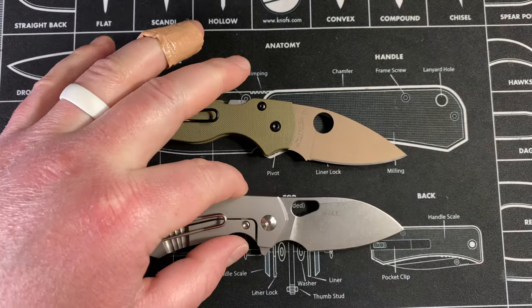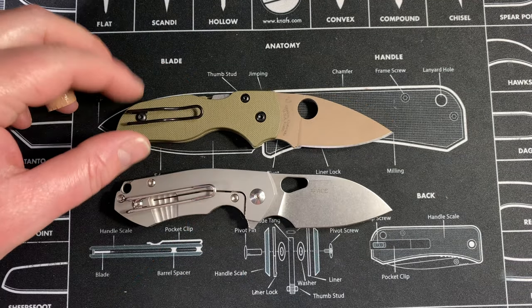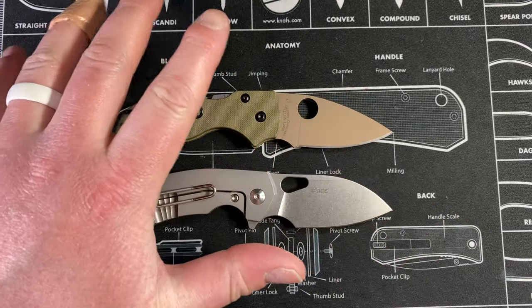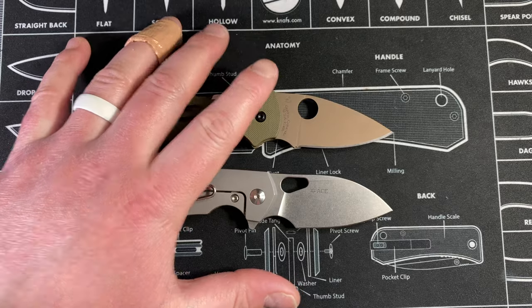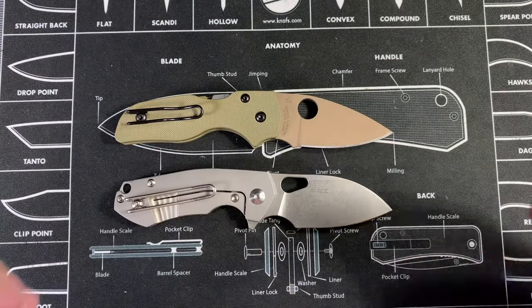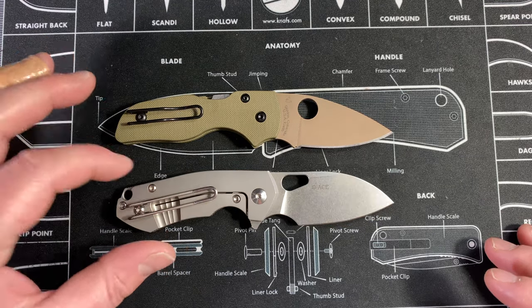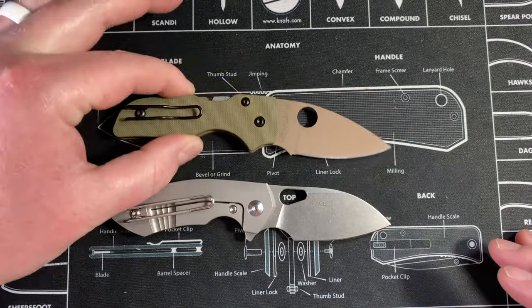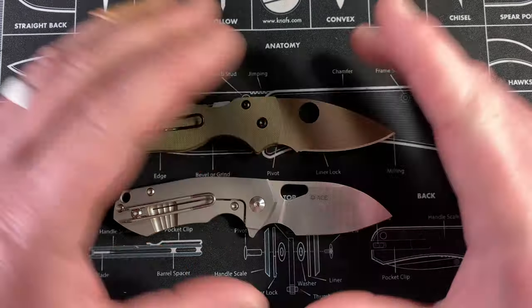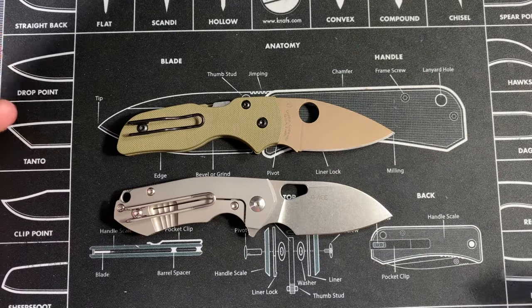I'm going into this blind. I unboxed it earlier today. I had the titanium variant for a couple weeks before I sold it, carried it and used it a couple times. I have more familiarity with this knife than this one, but I have experience with Spyderco's compression lock, ergos, and everything, so I feel confident giving my opinion.